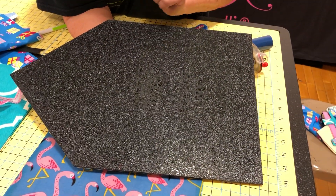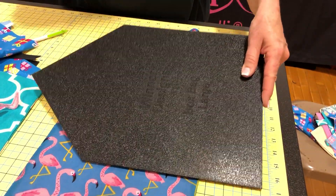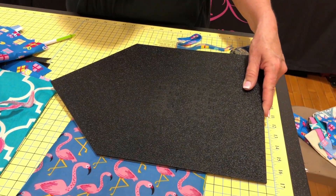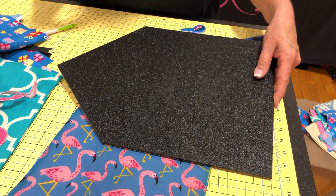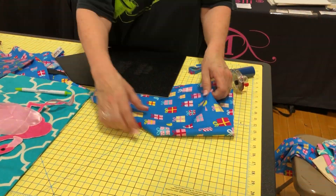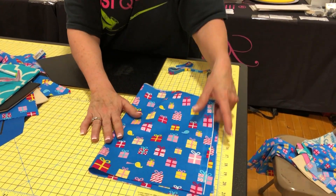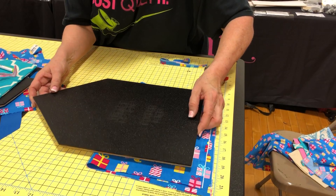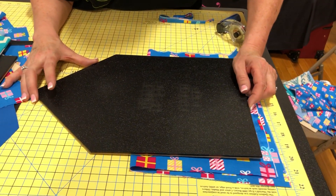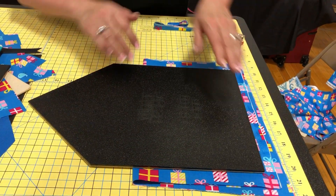That gives me my two pieces. Then right sides together, stitch. I like to leave an opening here and here. But if you're smart, you can increase your stitch length and stitch all the way across, press the seam, then rip out just that little opening to turn it. You can add a pom-pom down at the point if you want to as well.